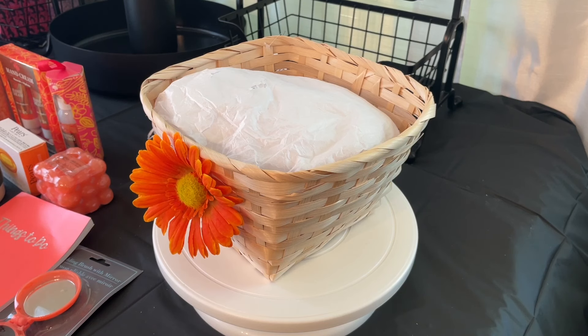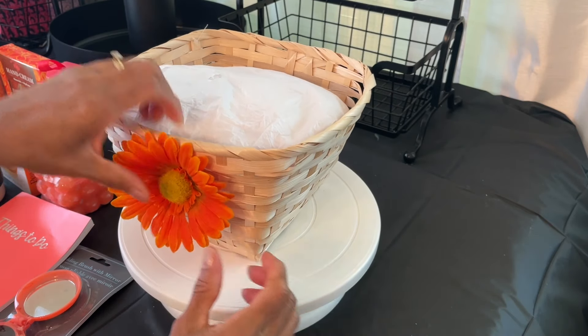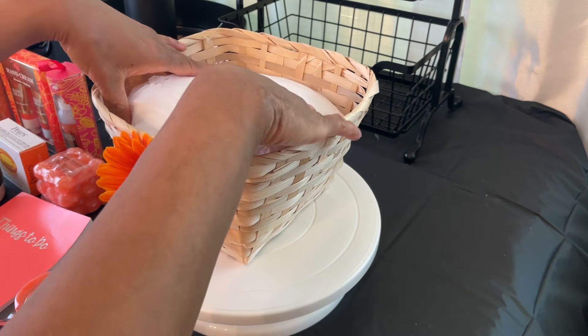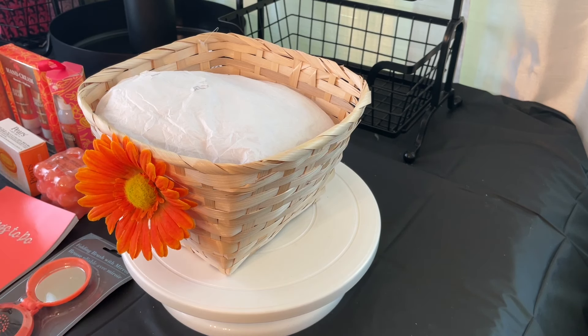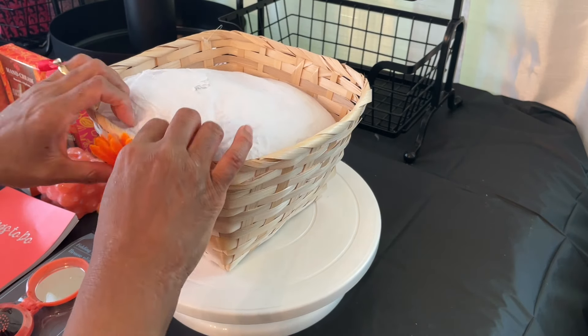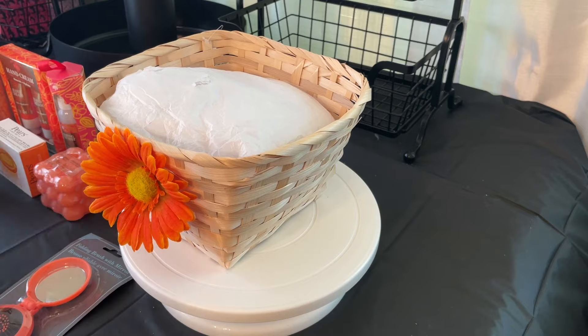Hi guys, Tonya here. Welcome to the channel. In today's video I'm creating a sunflower gift basket that I'm giving to a friend. It's a thinking-of-you gift — I know their favorite color and I know they haven't been able to get out and get around, so when I saw these things I thought about them.